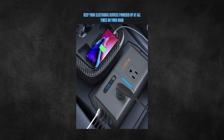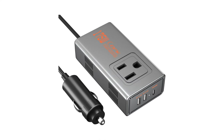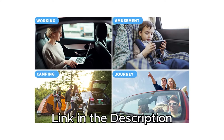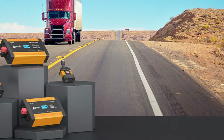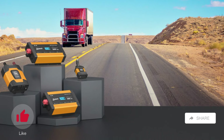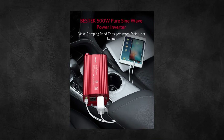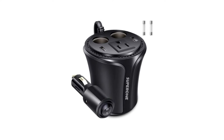So there you have it, folks. Our tour through the best car power inverters of 2024 is a wrap. Don't forget to check out the links in the description for the latest prices — because who doesn't love a good deal, right? If this info sparked a light bulb moment for you, give us a thumbs up. Share this video with your fellow road trippers. And of course, hit that subscribe button and bell icon to stay in the loop with all our latest content, tips, and reviews. Until next time, stay charged and roll on.